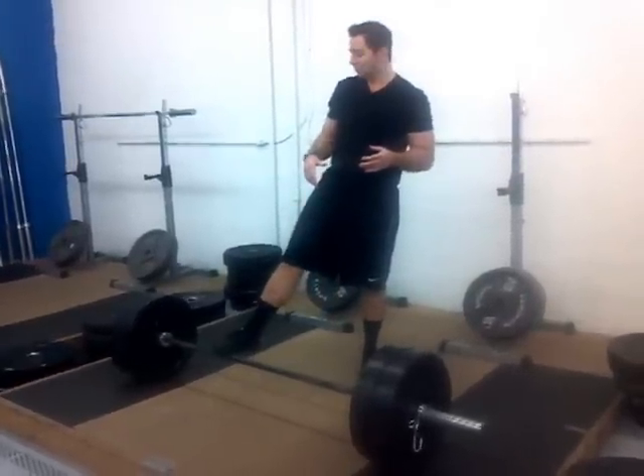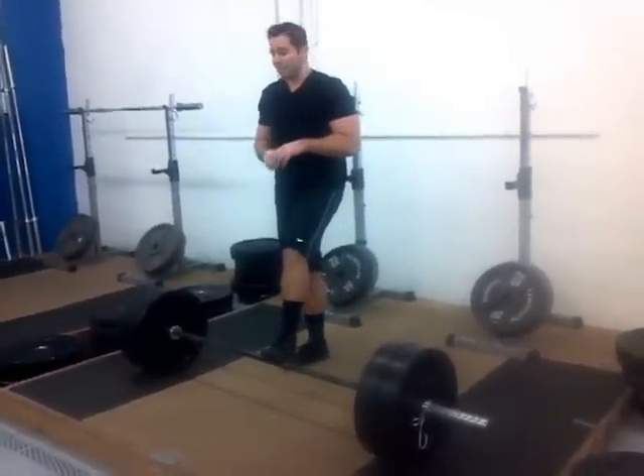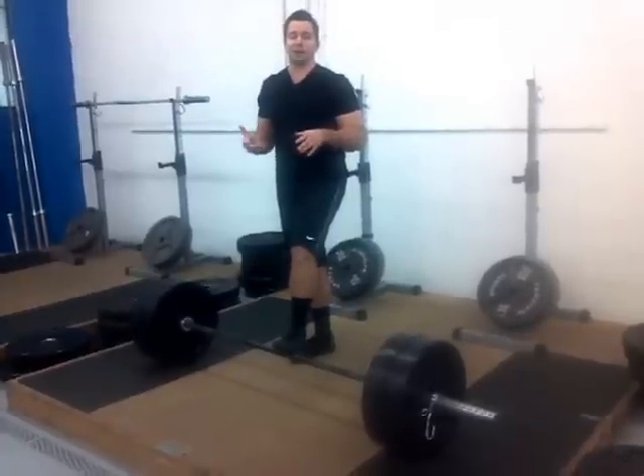A lot of people like to bounce the weight because it helps you get a few more reps in and makes that weight seem a little lighter. You can get that stretch reflex by hitting the ground and coming back up. Depending on the type of surface and weights you use, a good bounce can make the lift a lot easier.